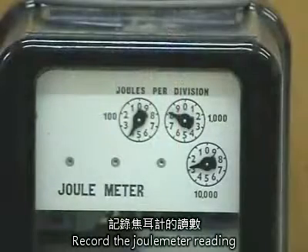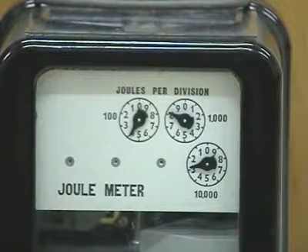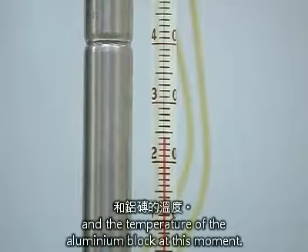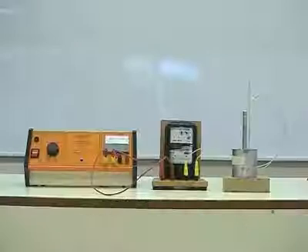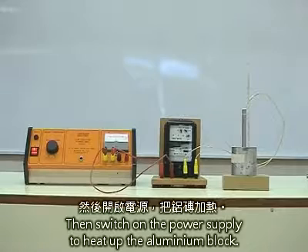Record the joule meter reading and the temperature of the aluminium block at this moment. Then, switch on the power supply to heat up the aluminium block.